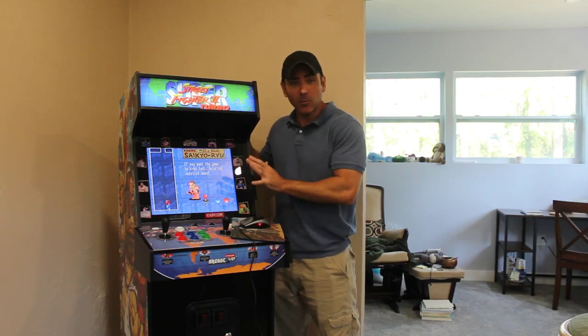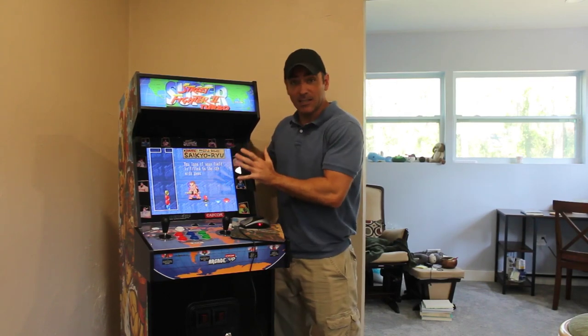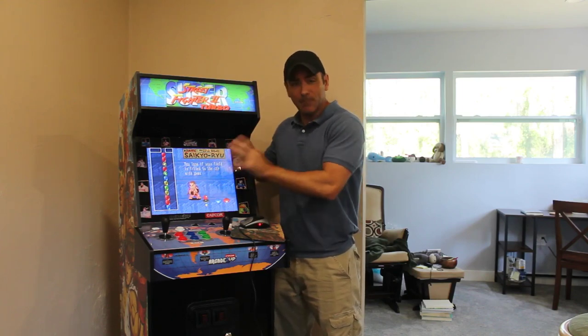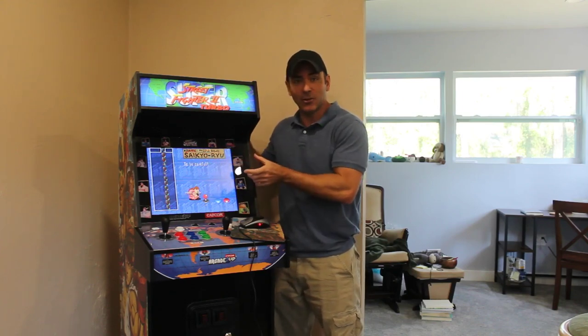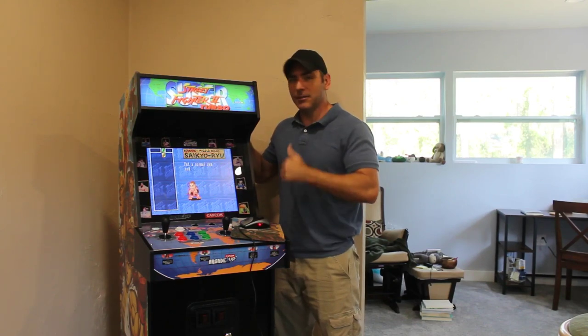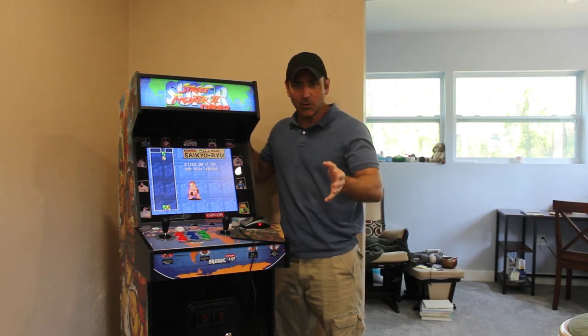Originally I was going to do some hardware mods, but I found out that certain models like this one don't need hardware mods necessarily because it's basically just an Android tablet. There's a little Android PC on the back hooked up to the display. I want to get ADB running, maybe a remote shell, and get RetroArch on there.